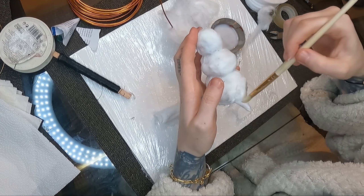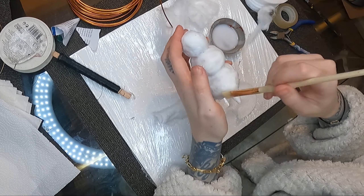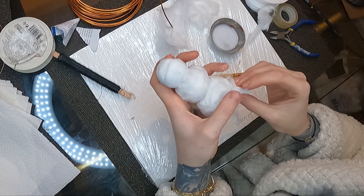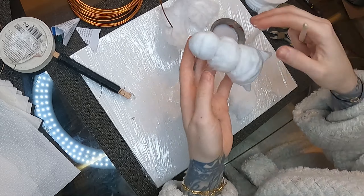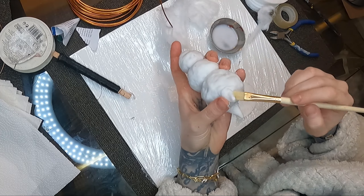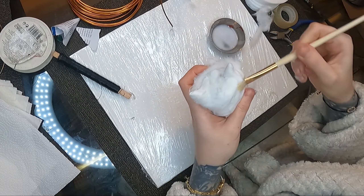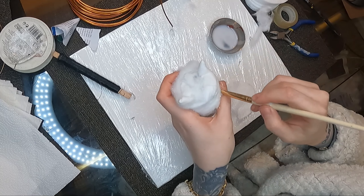Here I'm adding some details — making his legs or feet, because they're so small. I'm just making a cone from a cotton pad. I'm using a cotton pad because it already has the shape of being pressed into a sheet, which is super firm. I found it easier to use a cotton pad for this rather than cotton wool. Here I'm just adding more bulk because it looked a little bit skinny — no one wants a skinny snowman.